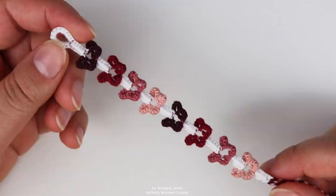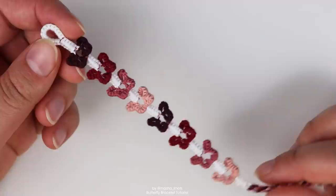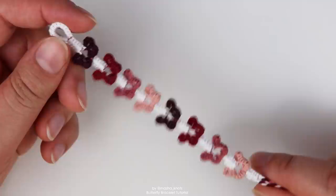Before I get into this tutorial, I want to say a few things. This is absolutely not a beginner bracelet. I have 12 years of experience with bracelets and I still found this to be quite challenging. It's a very fiddly bracelet — you really have to wiggle around with the knots and make sure you push them up into the exact position. So if you're a beginner, I don't recommend making this. I recommend working your way up with some other bracelets and then coming back to this tutorial once you feel ready.